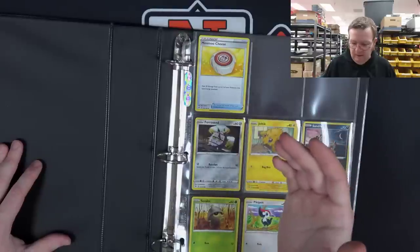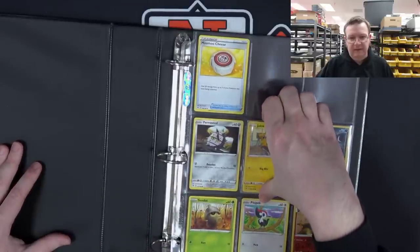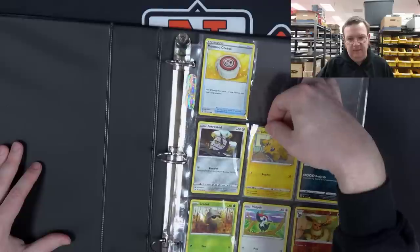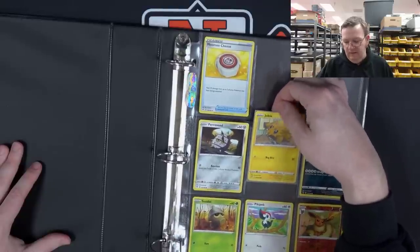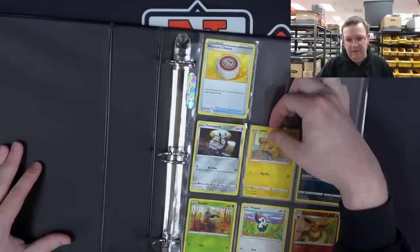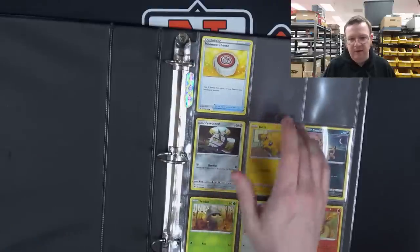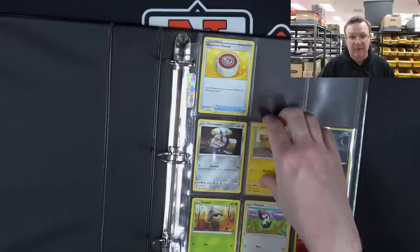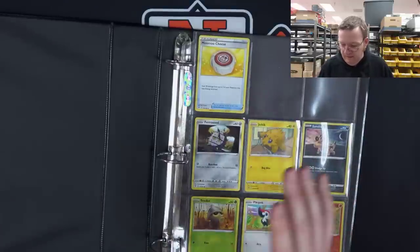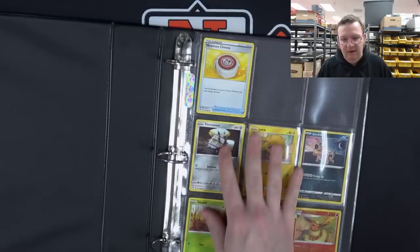Another issue: when people are moving cards in and out of these top-loading pockets, the only way to get a card out is to grab it by the center top. Even if you're really careful, the chances of messing up that top of the card — whitening or nicking that edge — is very common. In Wizards stuff, it's very common to see surface damage or edge wear right there in the top center of the card. That's from people pulling cards in and out of binders. A lot of issues from a collectible standpoint — this has a lot of problems.